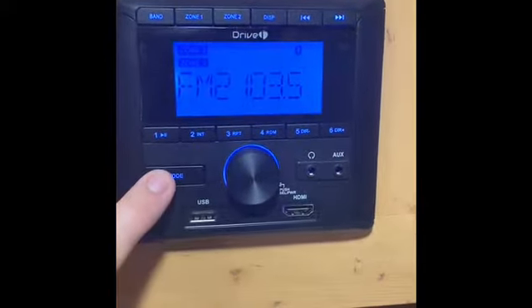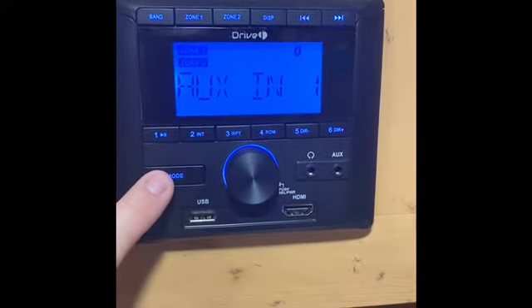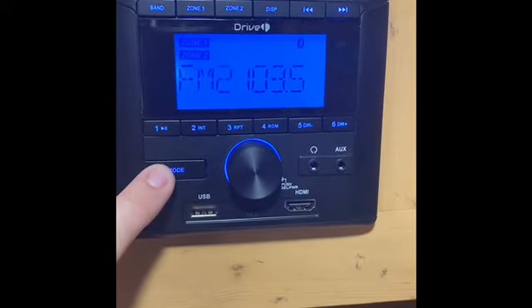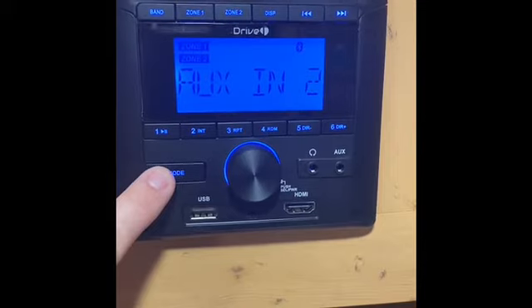Here's the radio. The big button in the middle turns it on and off, and the mode button allows you to set the input. There's also an interior speaker and an exterior speaker — zone one is inside and zone two is outside.